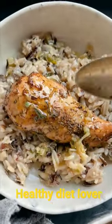Here's my make a cozy crock pot herb butter chicken and wild rice. I love this recipe because it is all made in the crock pot. It's really easy.